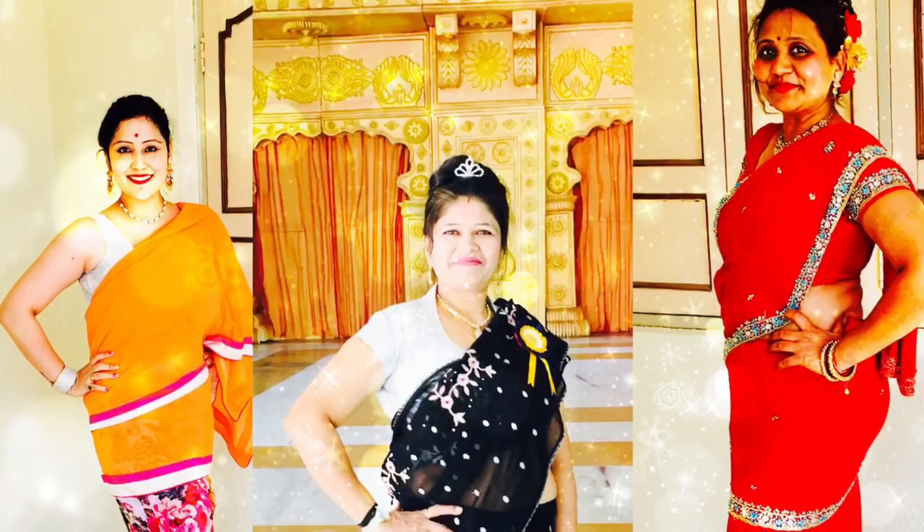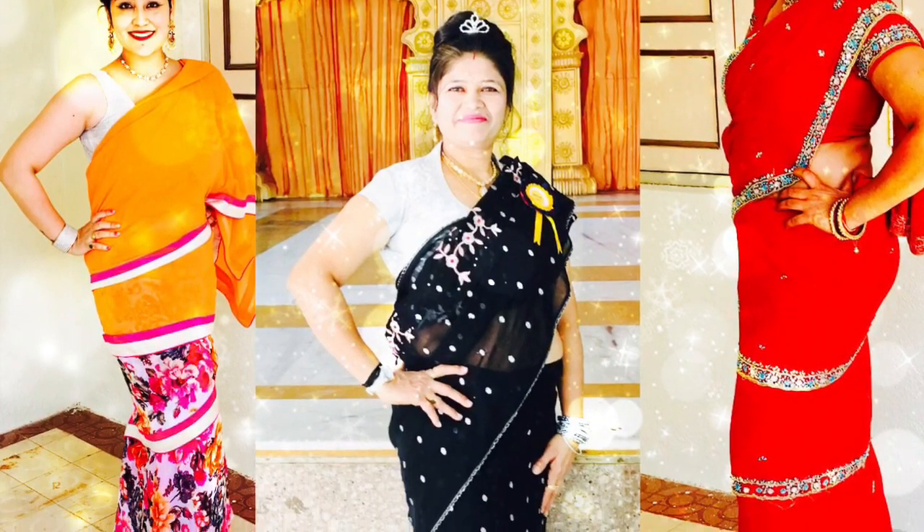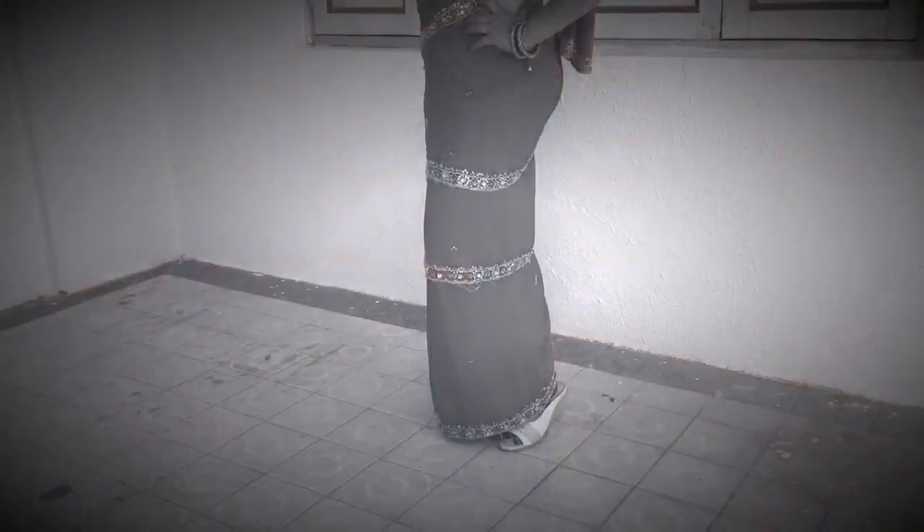Now the next very famous retro look is the Mumtaz look. For this, make sure you wear a saree which has a good border in it.